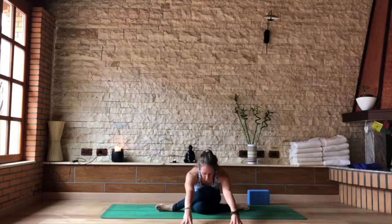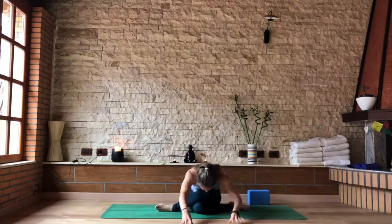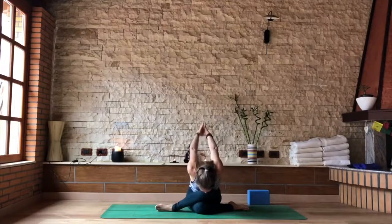Coming to the fingertips, bringing yourself forward, keeping that grounding of the bum, just like we did at the very beginning. If you're comfortable there, interlock the hands behind your back and bring them forward into your chest extension.